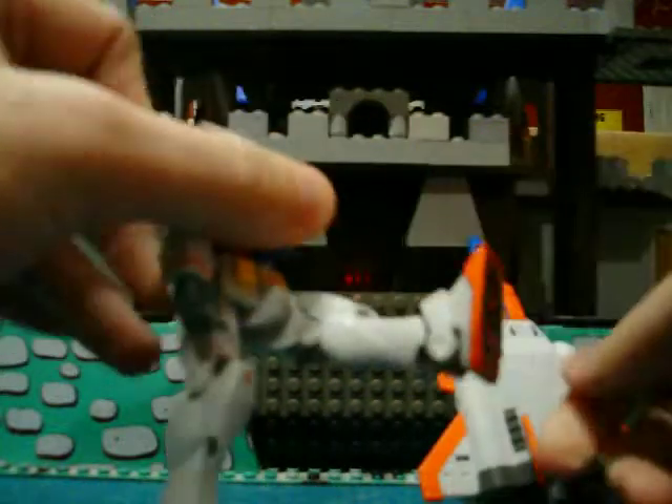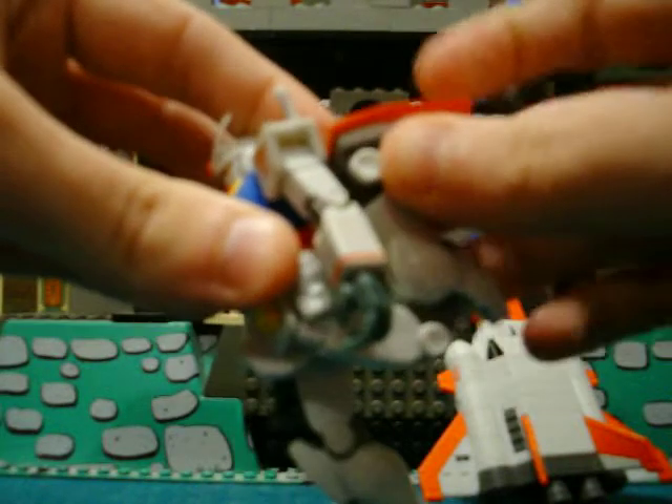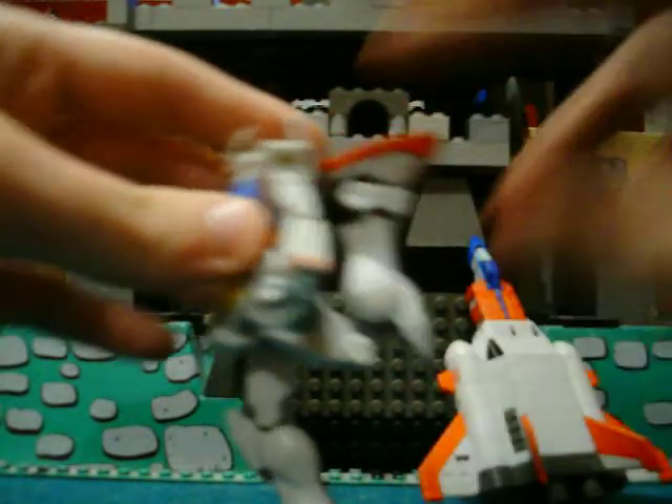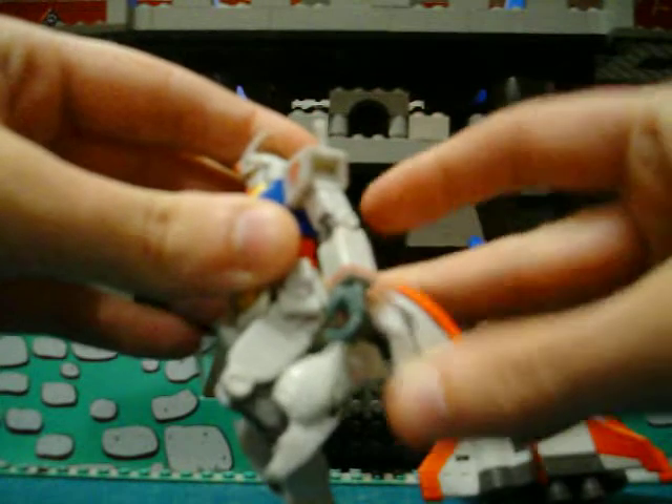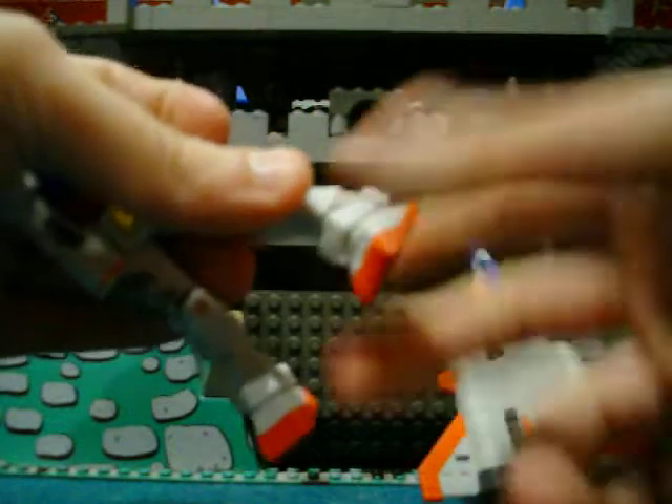Legs can go out that far and back that far. He can double joint so he can kick himself in the back. And then he's got a swivel foot — it can move.